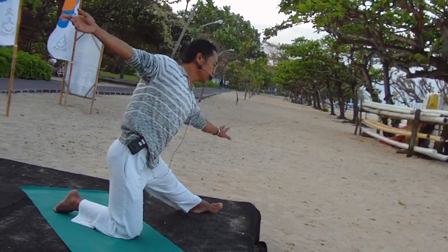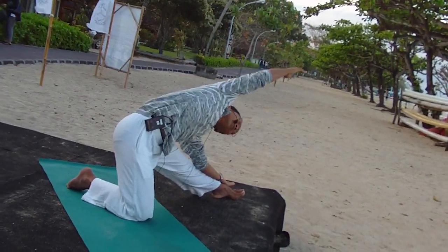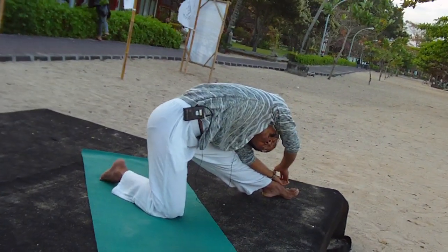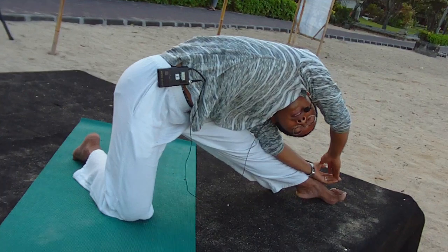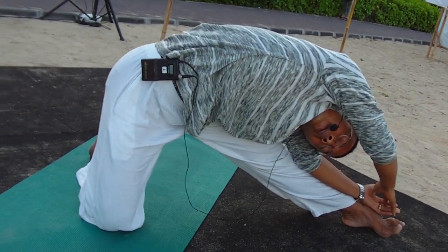Exhale, lean left ankle, then your hand, join your palm, soften your face, checking your right side body, and smile.